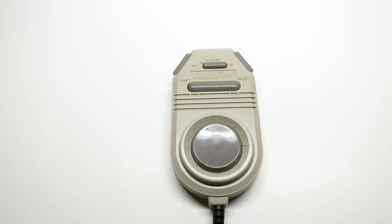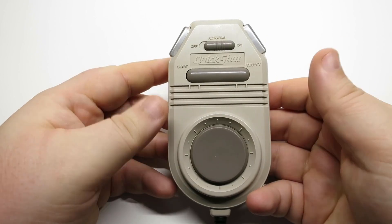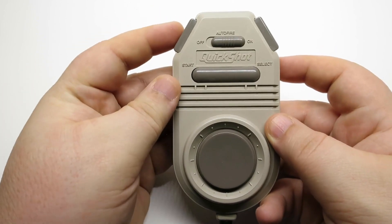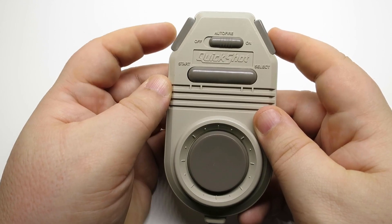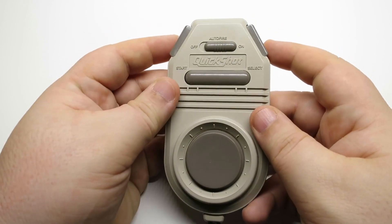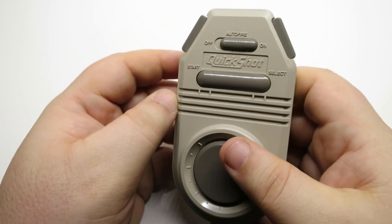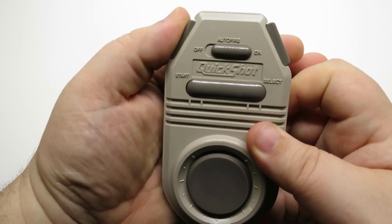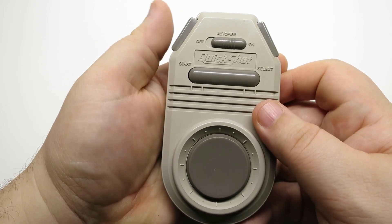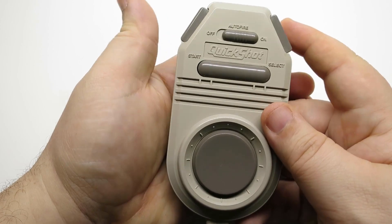Let's take a closer look at the QuickShot by Spectra Video International. It's kind of an odd looking device for a controller. You've got your fire buttons up top — I assume B and A, or maybe it's vice versa. It's actually kind of odd that they didn't label them. And you got your auto-fire here in the center. I assume that's rapid, so you hold it down and it'll rapid fire — unless it's auto-fire where both buttons just start working on their own, completely defeating the purpose.